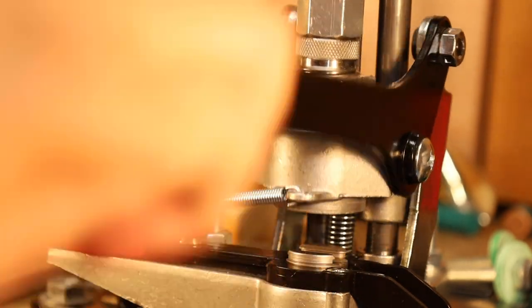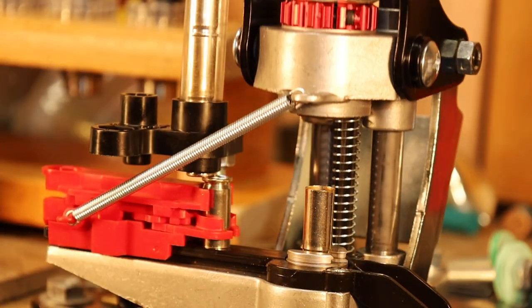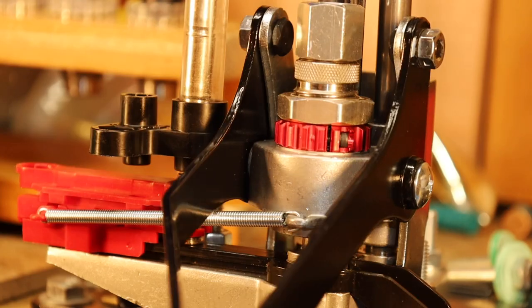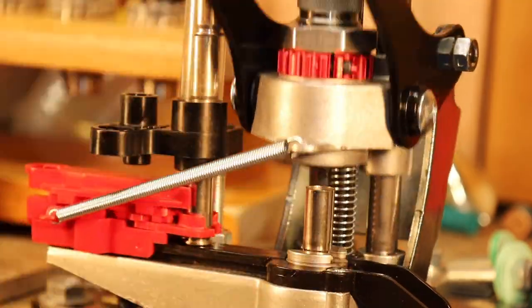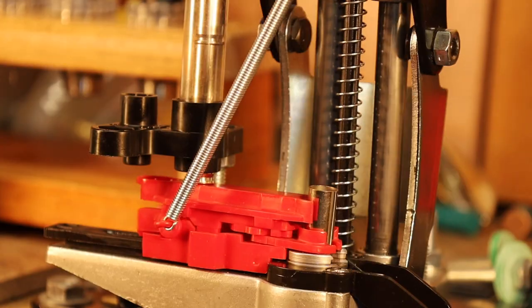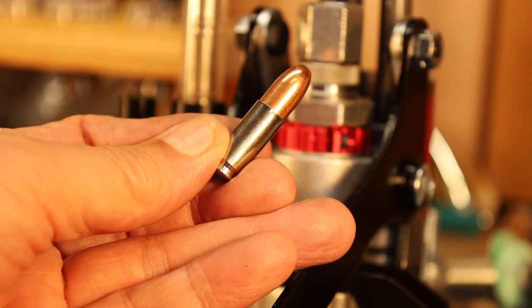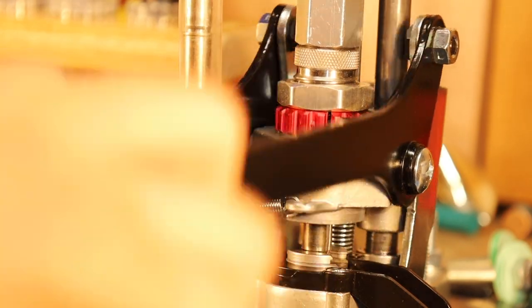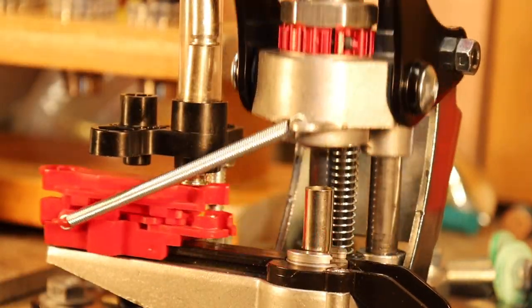Here you see the Lee App Press going ahead and neck expanding and mouth flaring all those cases. Now here's one case that went through upside down — that happens every once in a while. But you see it's pretty quick in doing the neck expanding and mouth flaring. The neck expanding and mouth flaring is perfect for that bullet. What you're hearing is me shaking the tube to keep it filled as I'm running the cases through.